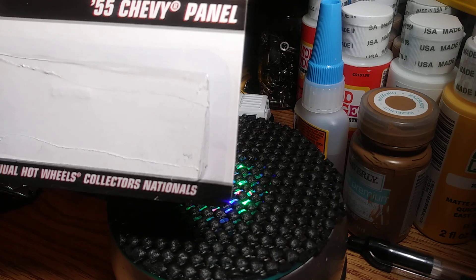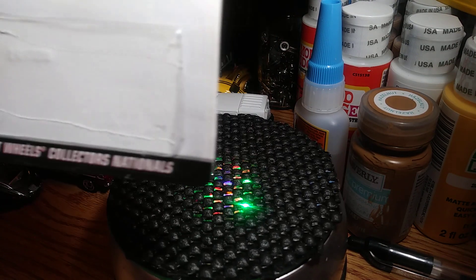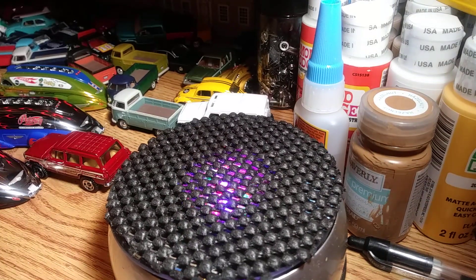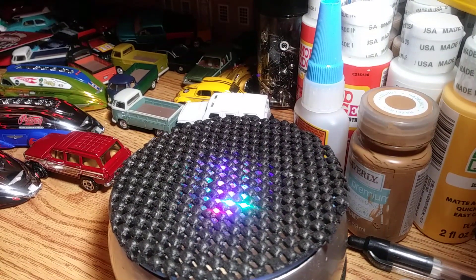Let's see — Reston, Virginia, I think that's the name of it. Anyways, it's the 9th Annual Collectors Nationals. And like I said, I've already pre-cracked everything. I've got a bunch of other ones to crack eventually.